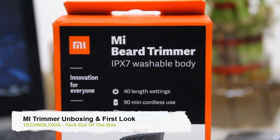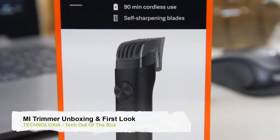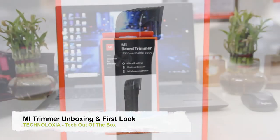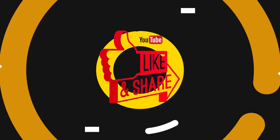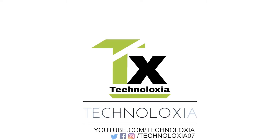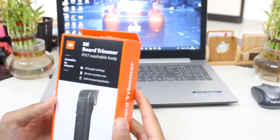Hi guys, this is Lakshay, welcome to my YouTube channel Technoloxia. This is my first video. In this video we're gonna unbox my beard trimmer and have a first look. Hope you will enjoy, so let's do it.